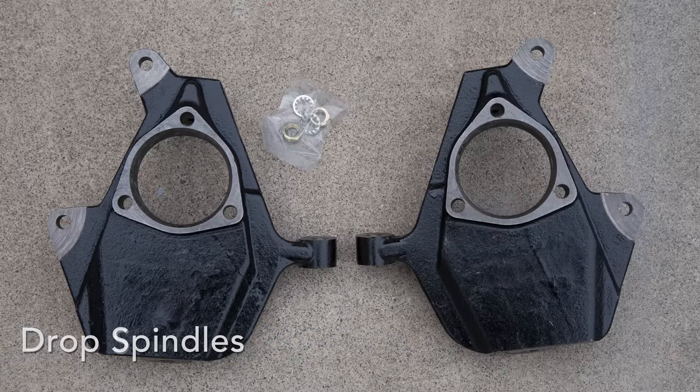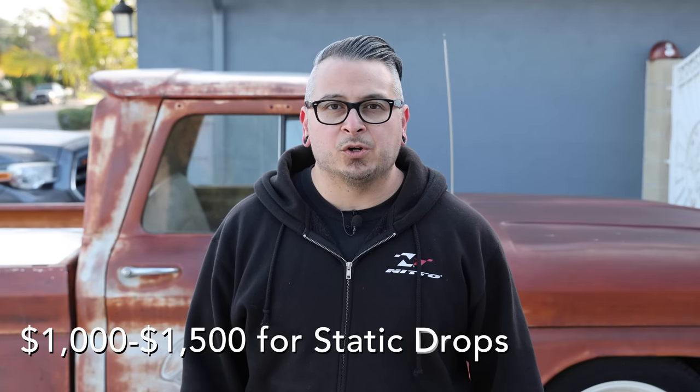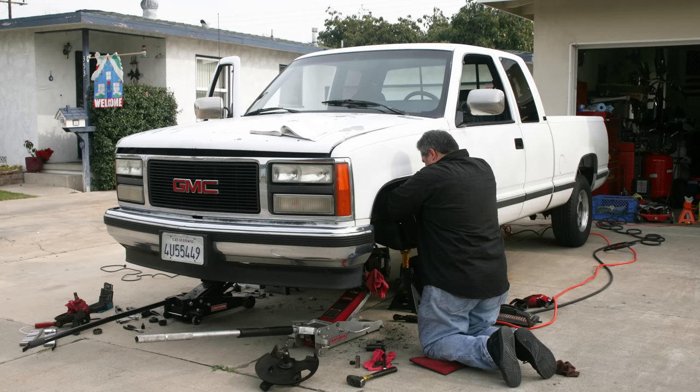For those on a tighter budget or who want a simple approach, you're going to look at a static drop bolt-on suspension system. This would include things like drop spindles, coil springs, maybe a rear flip kit, and shocks — which is definitely a must if you're dramatically changing the height of your truck. Your factory shocks will bottom out, so you want to change those for better ride quality. All these parts combined usually cost about a thousand to fifteen hundred dollars depending on your truck, and you can do it in your driveway or garage.